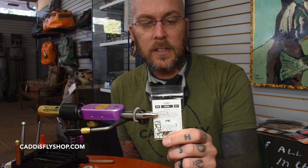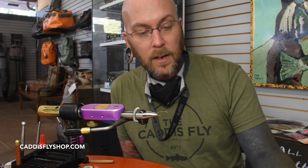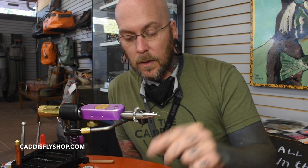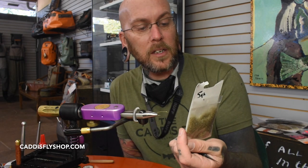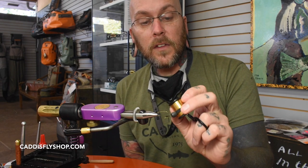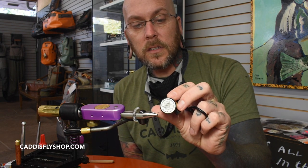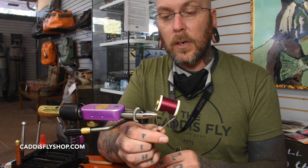We're using a size 10 hook. We're going to have some wood duck as the tail, some awesome possum as the body, and then some more wood duck for a collar. This is Wopsy's Spiky Squirrel — I think that's what it's called — in Fox Natural. We're also going to do a ribbing of small oval Lagartun tinsel in gold. I'm using Danville's 70 denier in a burgundy color.